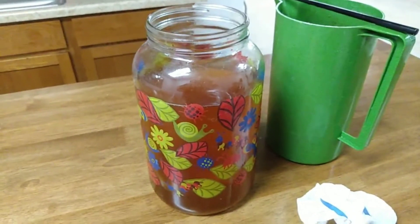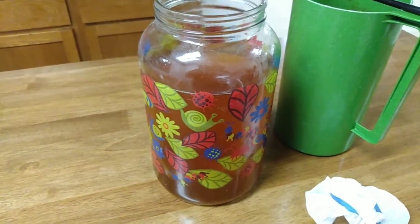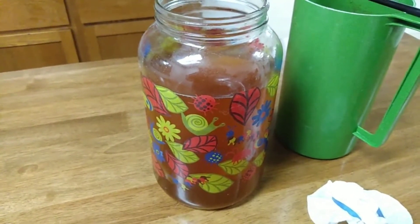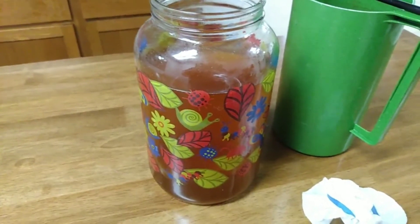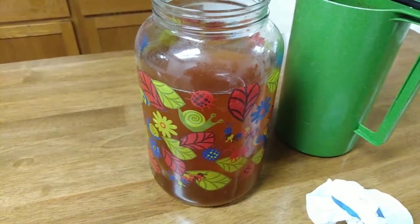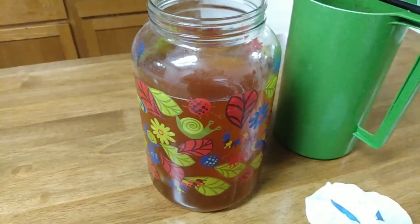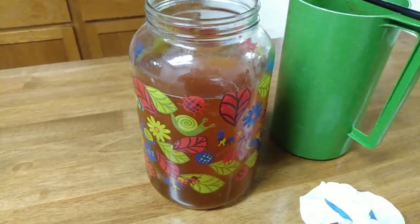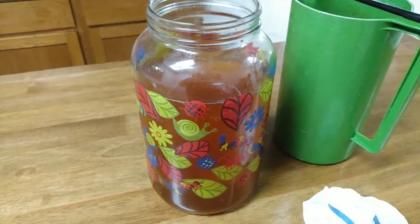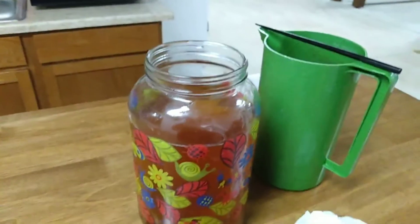So that is how you make kombucha — it's very easy. You can either get a SCOBY like I did with a couple of starter liquids, or you can get the kombucha they sell at the store and do it that way too, but that's a little bit different process. I'm not exactly sure how to do it right now — I did remember before but I don't remember now, so I'm not going to tell you because I don't want it to be wrong.